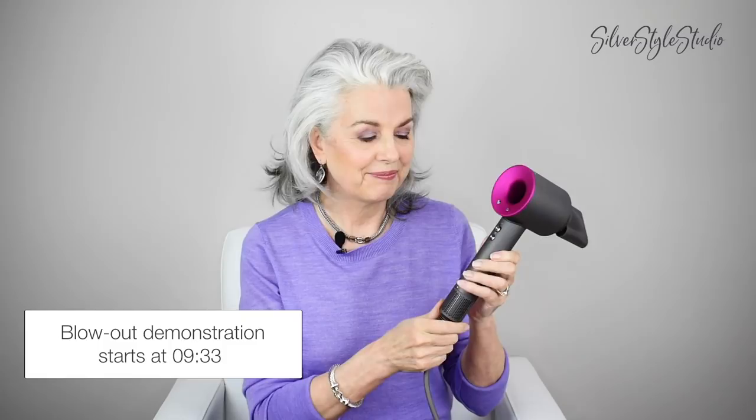I haven't used the diffuser yet because my hair isn't really cut for wearing it curly, but look at this — bam! Very impressive, right? The way the attachments just snap on — they snap on and they're not wobbly. It's all magnetic. It kind of reminds me... I was going to say this is like the Mercedes-Benz of hairdryers, but it's more like a Tesla if you want to use a car analogy because it's kind of futuristic.